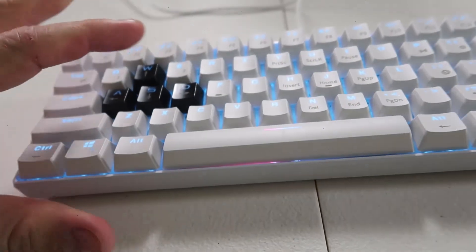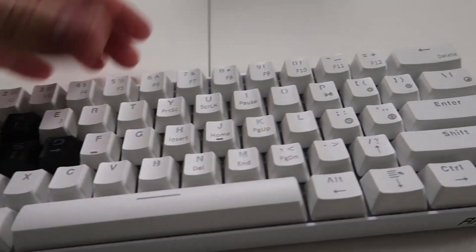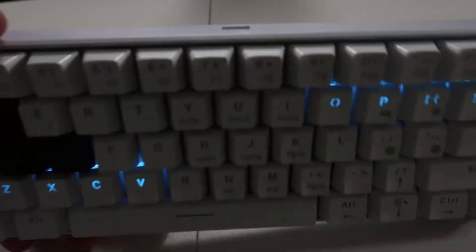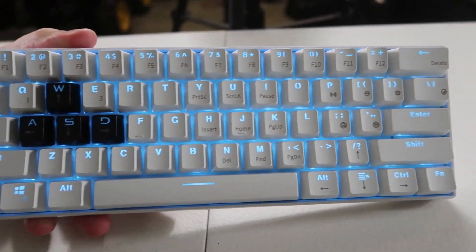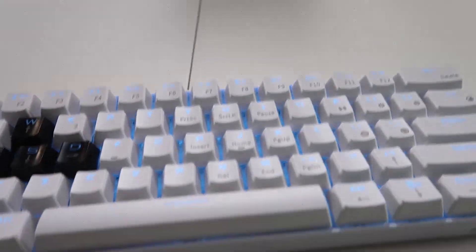This keyboard is charging right now and you can see that red LED. We're gonna get rid of that so it looks nice and solid — that's how we want it to look.